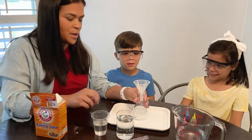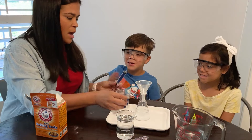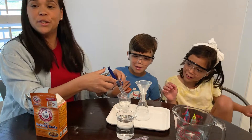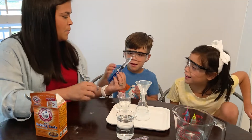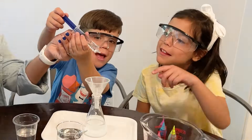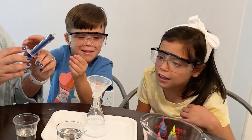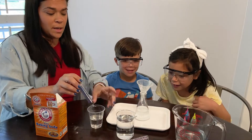Next we are going to add a few drops of the dish soap. We're just going to use a syringe because they're fun to use. So, you want to add a few drops in there? That was a lot of soap, so we're going to see how that goes.